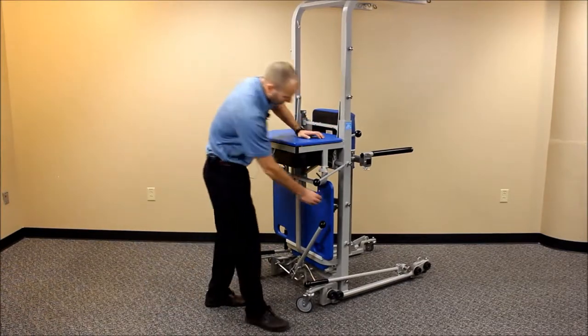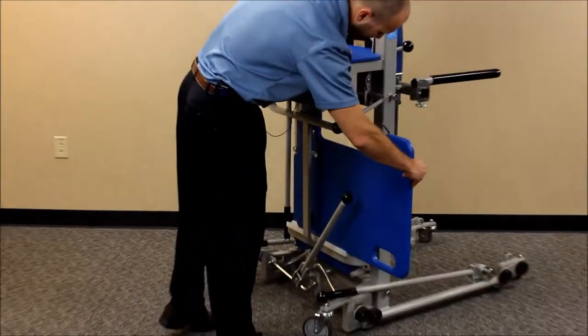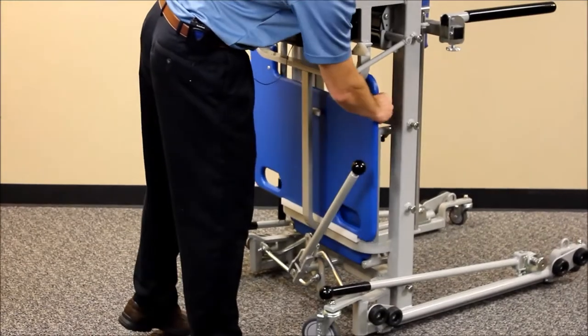We also have a storage area here for the table shelf attachment, which slides into place just back here behind with some plastic guides.